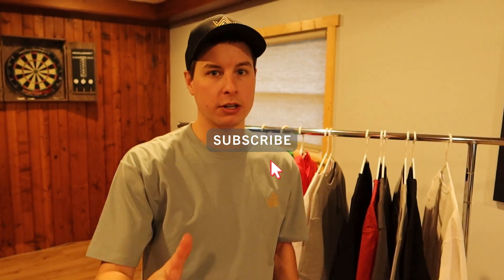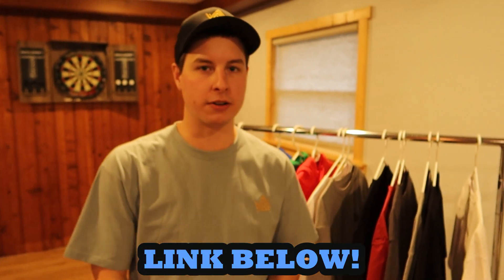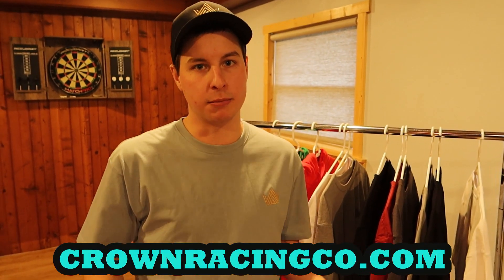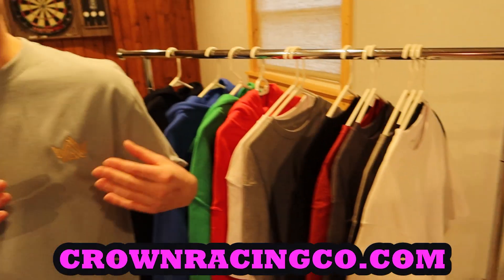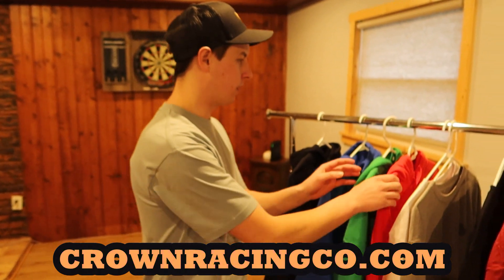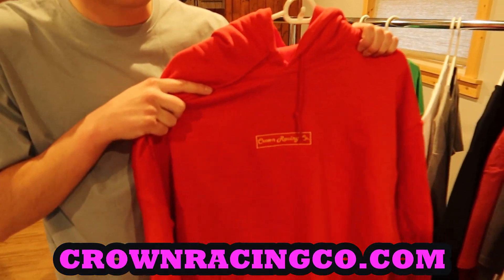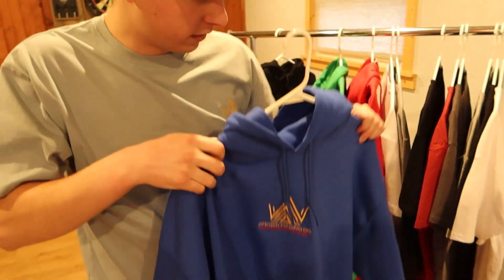Thank you so much for watching today's video, that's going to be it. But before we leave, we wanted to remind you guys that we've put some brand new merch on our website crownracingco.com. Go check out our brand new designs - we have the big crown logos embroidered on heavyweight t-shirts, the small crown logos in gold and black on a more casual heavyweight t-shirt design, and hoodies with both the old and new logos embroidered. If you guys see something you like, go to crownracingco.com and check it out. Every purchase helps Crown Racing Co. continue to grow. Thank you so much for watching and we'll see you guys in the next one.